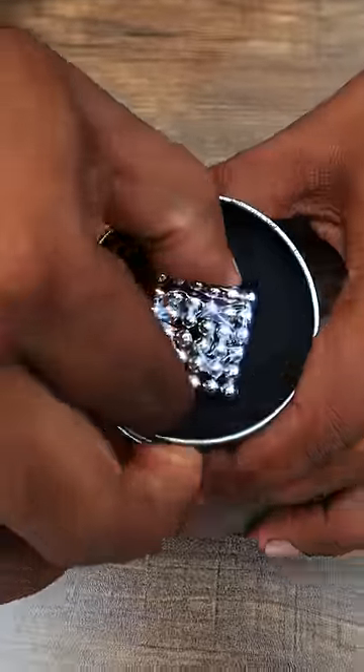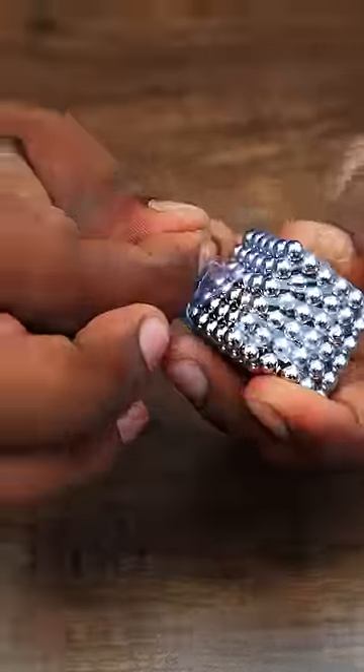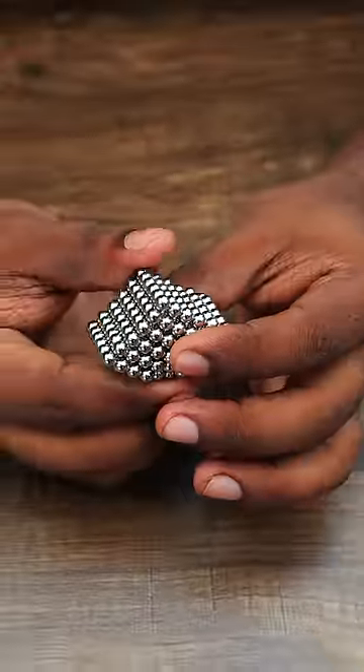Hi guys, welcome to Nokambu. Here is a magnetic ball. It's called Nokambu. It's a plastic cover. It's not a magnet. It's a shape.